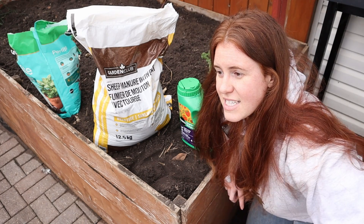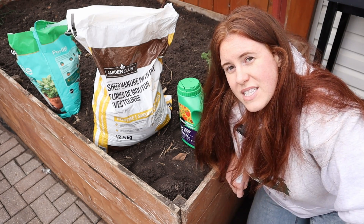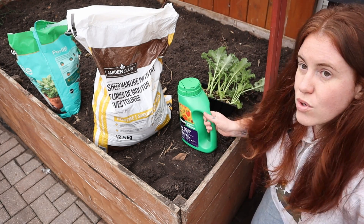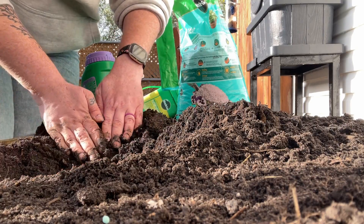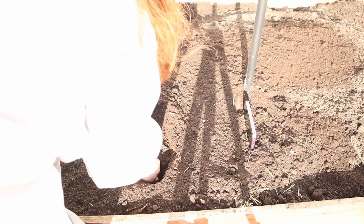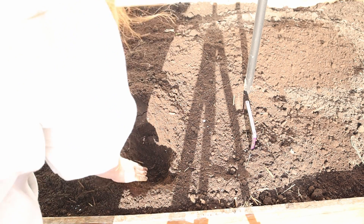Option number three — and this is the option you can use for manures, compost, blood meals, bone meals, any sort of powder, granular, basically anything other than liquid — is very simply: dig your hole to the depth you want to plant the seedling at, then dig a little bit lower and more out to the sides. From there, you're going to mix your soil and your fertilizer together based on the recommended value.